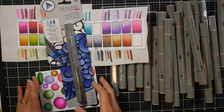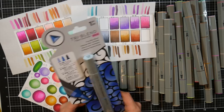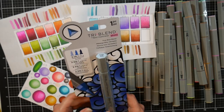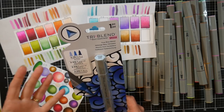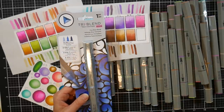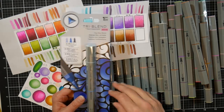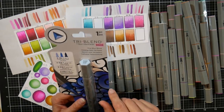You can purchase the 24 colors in a box set for around $115 and you get all those colors. I don't know if they're going to come out with more colors in the future — they did come out with more of the original ones. I'll update the video description with more information because I do have an email out to my contact at Spectrum Noir.